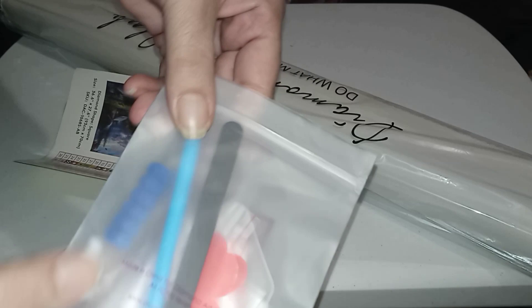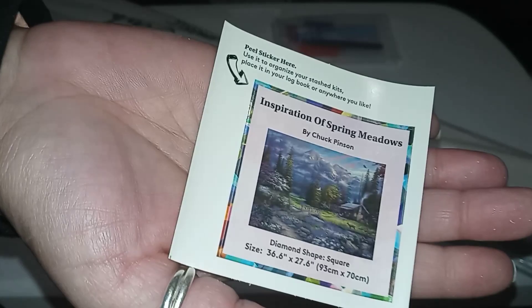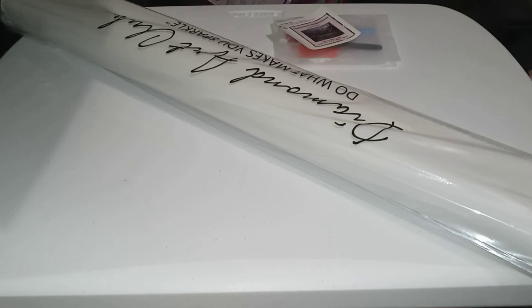Can you imagine how long it'll take to do one of these big ones? Oh my goodness, that sucker is heavy! So you get the square tool kit, and it has the squishy, an extra multi-placer, a pair of tweezers, the blue pen, two waxes, a clear bow, some baggies, and then you get your little journal sticker — or you could put it on your box. I put them on the box.